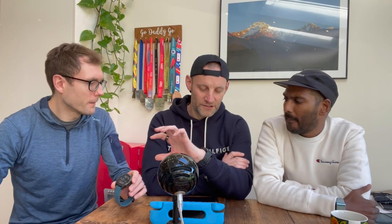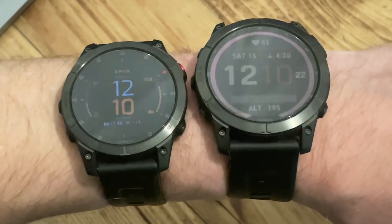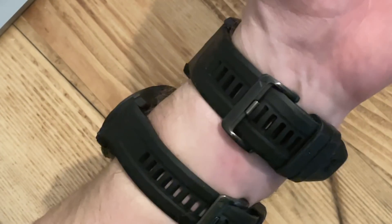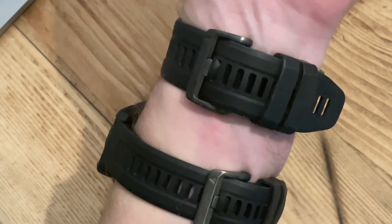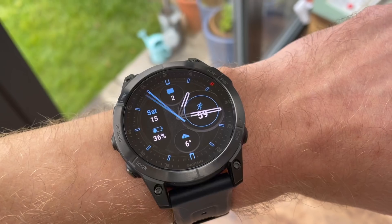In terms of wearability, the size feels better than the Fenix 7X, which is obviously a big beast of a watch. This has a 1.3-inch screen and the overall casing is just about what I like on my wrist. It's the same size as the Fenix 6 Pro I wore for a long time. And with this watch you're getting one size option compared to what you're getting with the Fenix range.